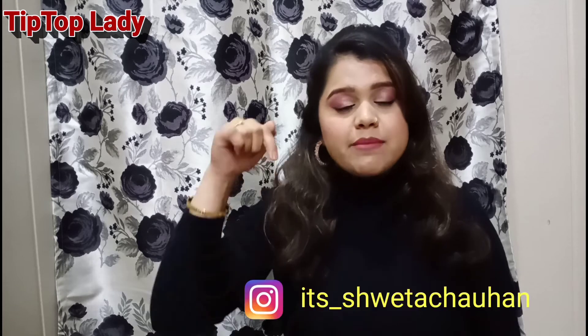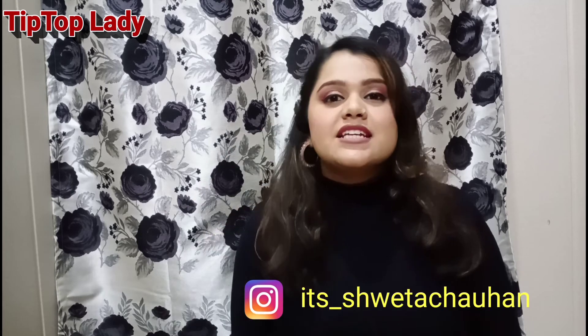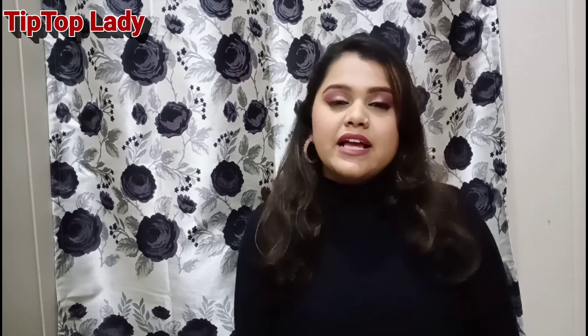With this, we have come to an end of this video. If you like this video, give it a thumbs up and do subscribe to my channel. You can also follow me on Instagram — my Instagram handle is shown on screen. See you in my next video, till then bye-bye.